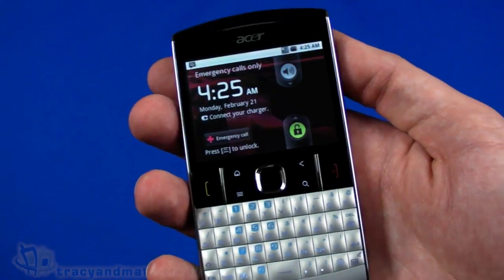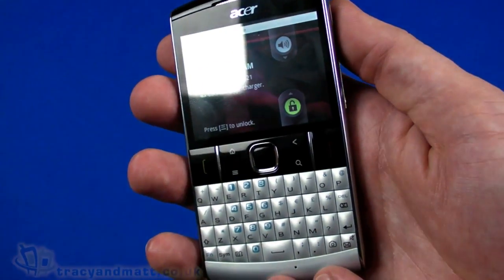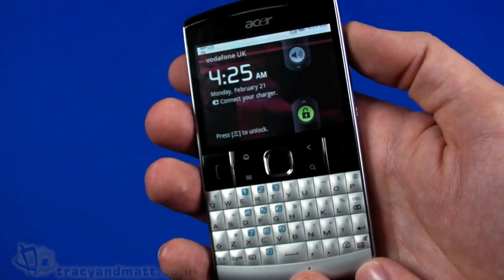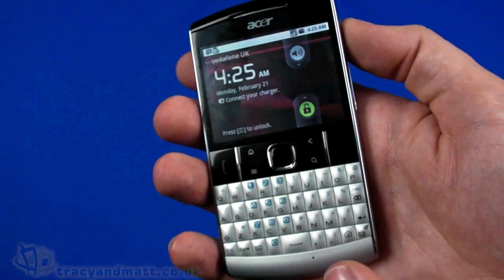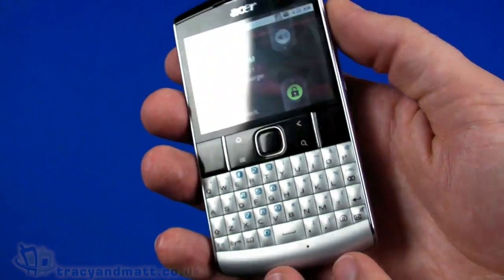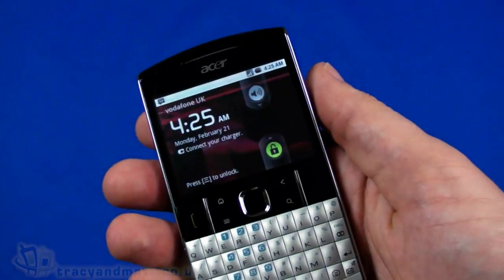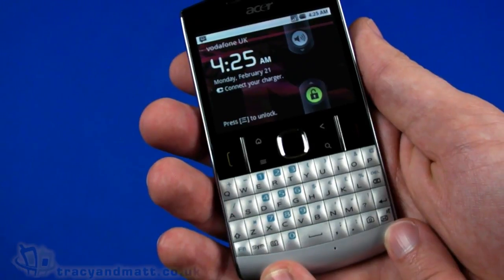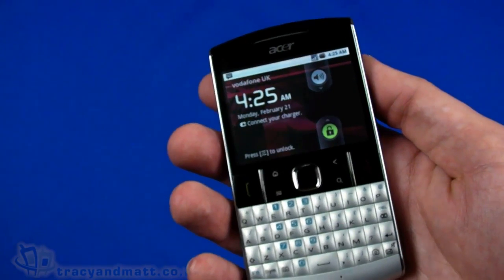The TFT screen is a resistive touchscreen rather than capacitive, which is perhaps a bit of a shame. It has 256 MB RAM and 512 MB ROM. The micro SD card supports up to 32 GB cards. Wi-Fi is 802.11 b/g - no N standard on this one - and Bluetooth 2.0 with A2DP support. Micro USB supports USB 2.0. There's a 3-megapixel autofocus camera and Android 2.2 Froyo, plus GPS with geotagging supported.